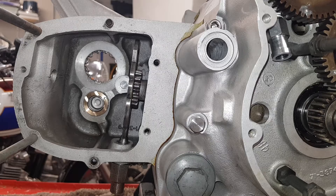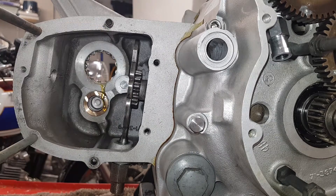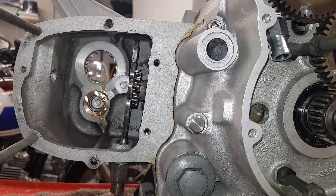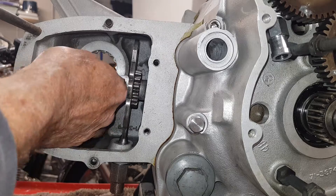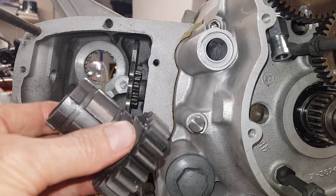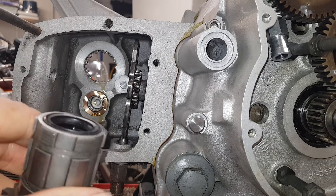I've got some oil and I'm going to lubricate the bearing. I don't use assembly lube on the gearbox — just oil. I'm also lubing the needle roller bearing for the lay shaft. Then I've got the high gear — fifth gear — that's going to go through that big bearing at the end where we just put the oil seal.